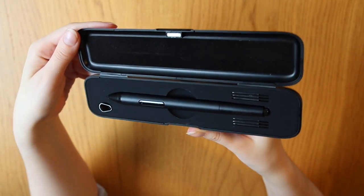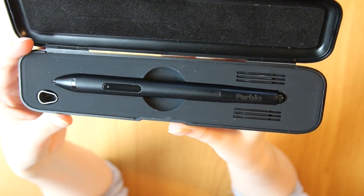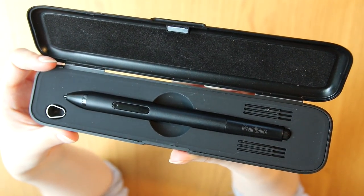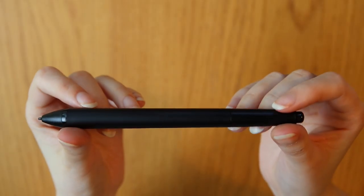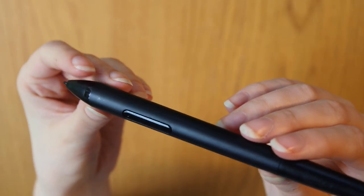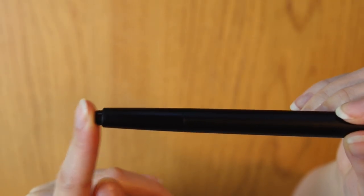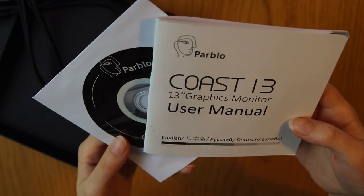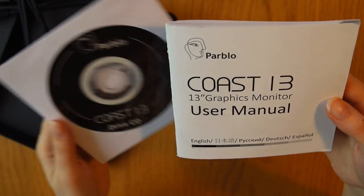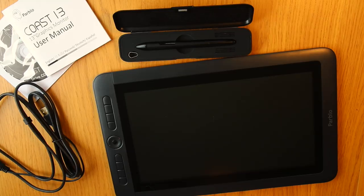Let's take a look at this pen. It comes in a very luxurious box, which I really appreciate, since it will be much harder for me to lose the pen. It comes with some spare pen nibs and a tool to remove the nibs. The pen itself feels pretty nice so far, but I kinda miss a rubber grip. It is battery free, so you don't have to charge it or anything. It only has one side button, but it is customizable. The back end of the pen works as an actual eraser, which is pretty cool. There is also a manual, an install CD, and a combined USB and HDMI cord.